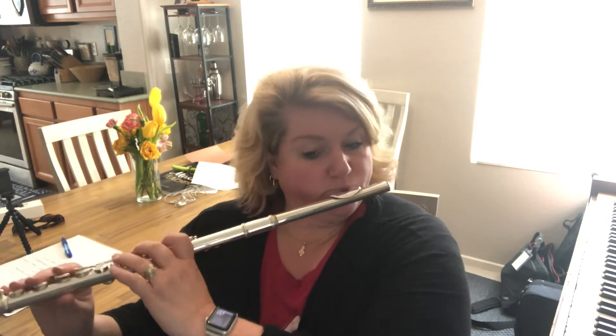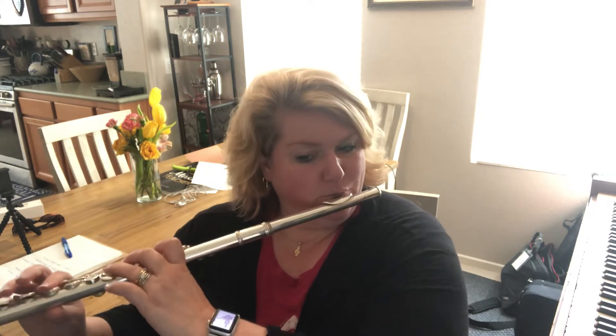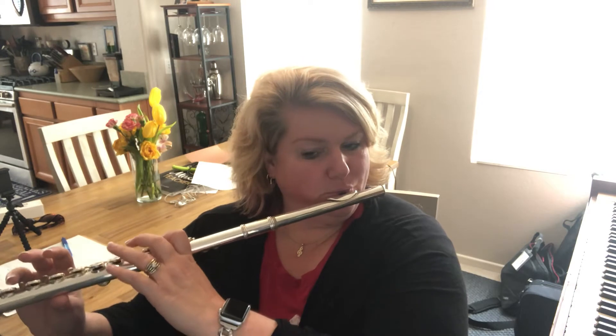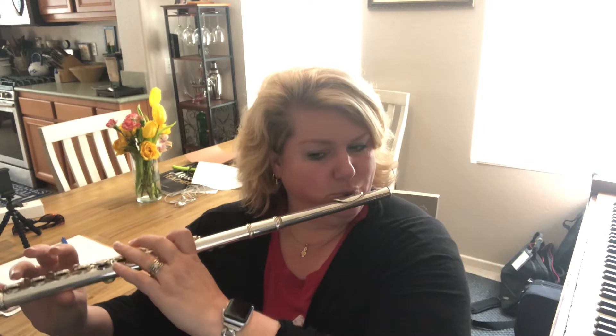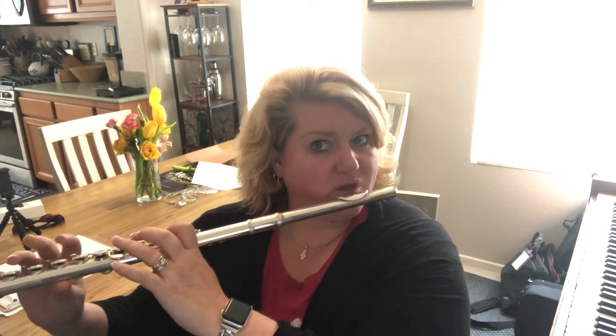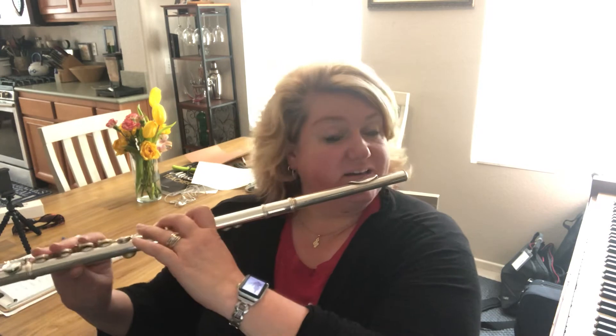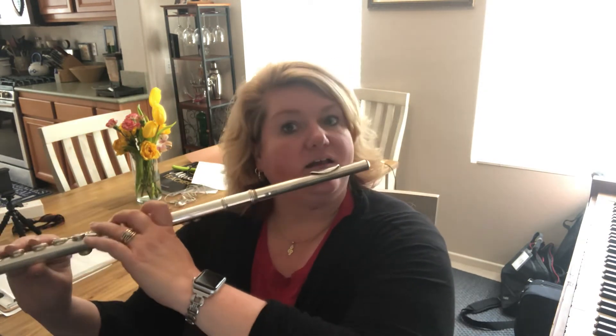It's going to sound like this. And like we talked about in the other two videos, your aperture needs to get smaller as you're going higher, and it needs to get larger as you're coming down. So let's do it together, nice and slow. One, two, ready, go.